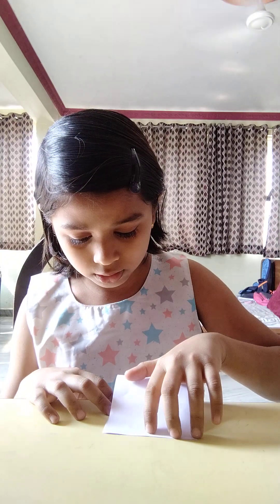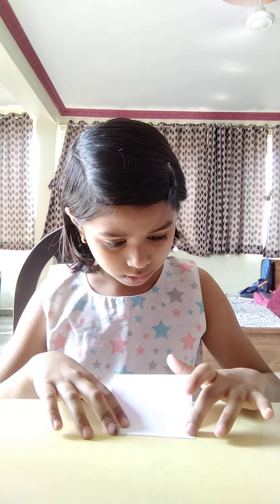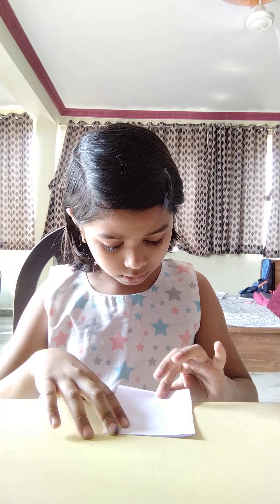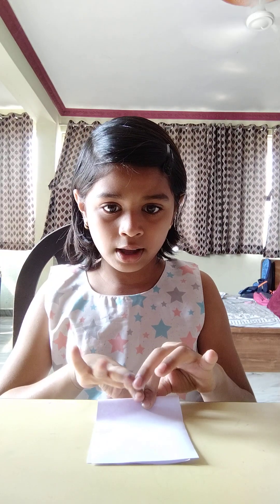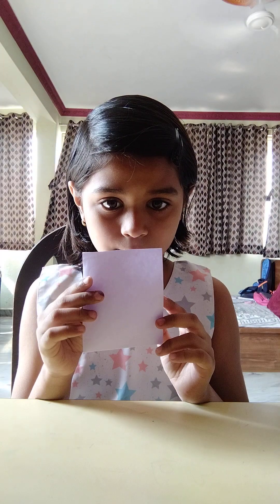We will fold the paper like this on a nice smooth surface, and next you will press like this. It should be open and close — okay, so this is what it looks like now.